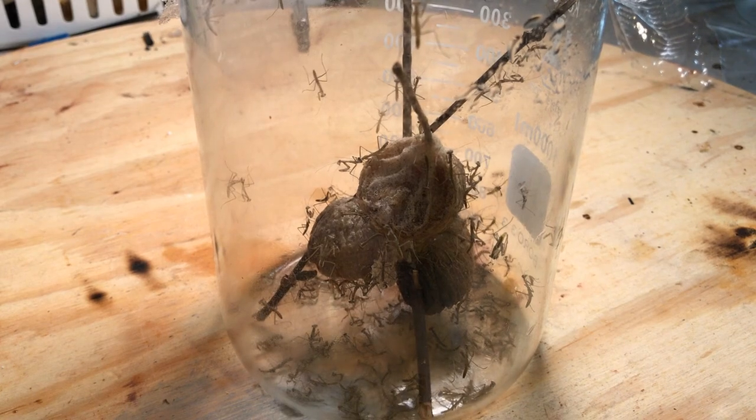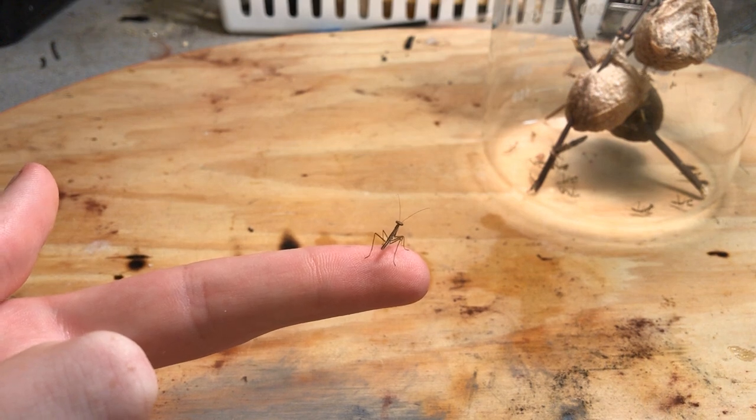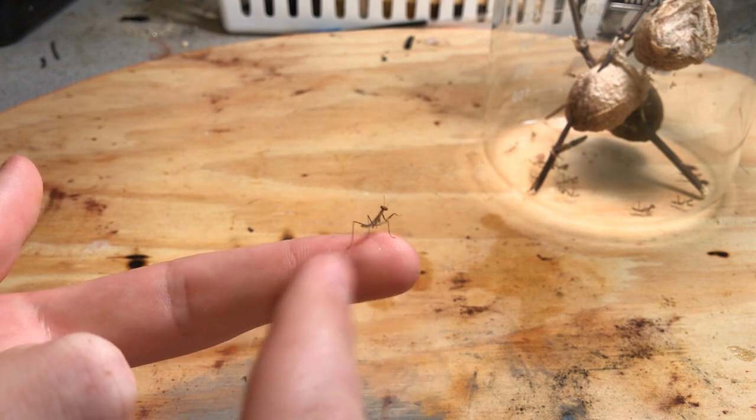If it's a warm winter, they're probably going to hatch in maybe late April. But if it's a really cold winter, they could hatch as late as June. Generally, the rule of thumb is the nymphs will come out of the ootheca four to eight weeks after the first time it reaches over 50 degrees Fahrenheit.